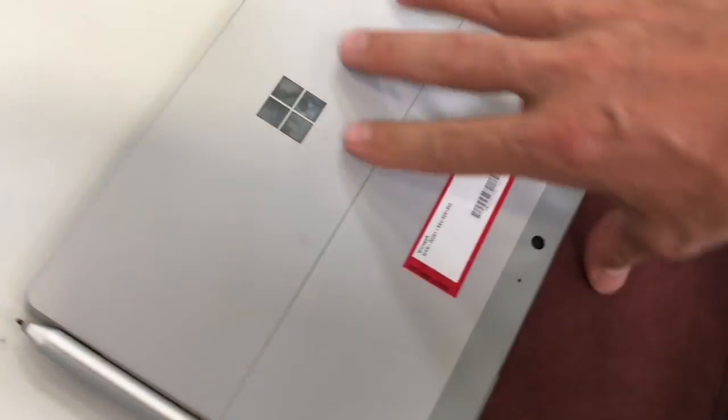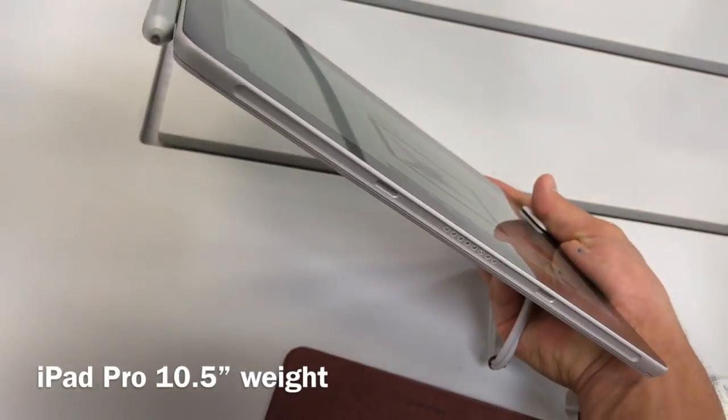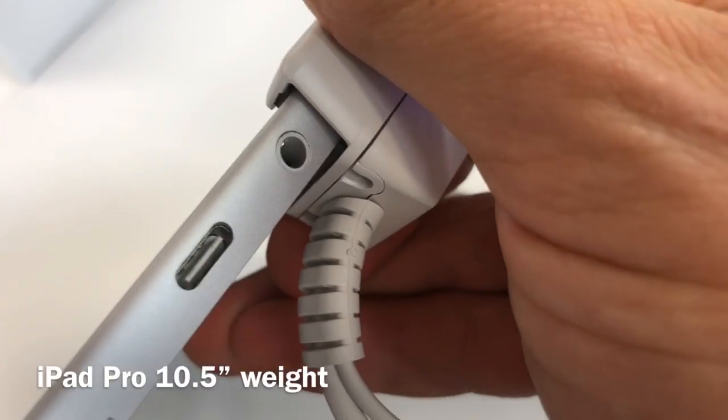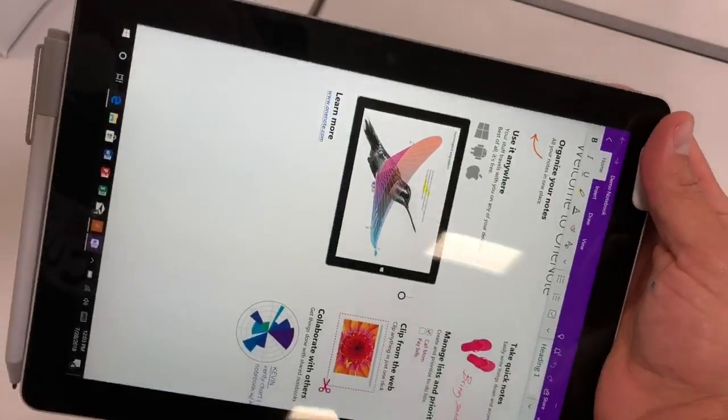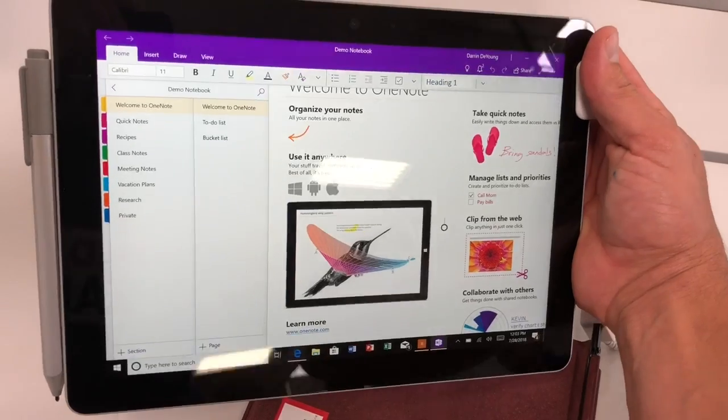It doesn't feel like it's a cheaper version. You've got your microSD card slot in there. Overall, it feels a little heavier than the iPad Pro. But you've got a wonderful USB-C port — you can charge it with a Nintendo Switch charger in your car if you wanted to, which is nice.